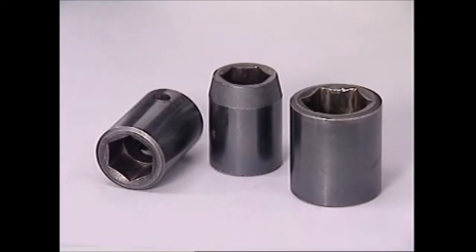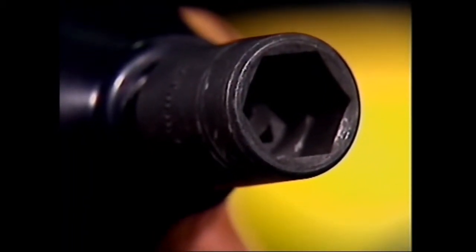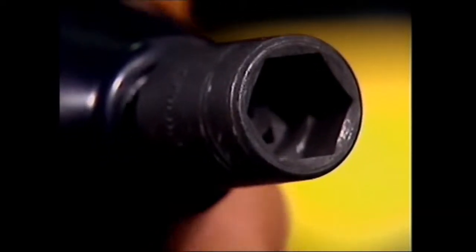Another rule with the air impact wrench is to use only specially hardened impact sockets, extensions, and joints. The sockets are special six-point types, and their flats can stand the sudden force that the rattle gun provides.